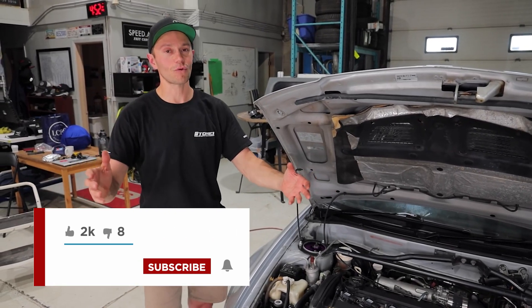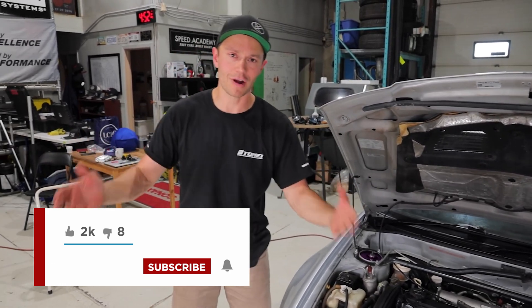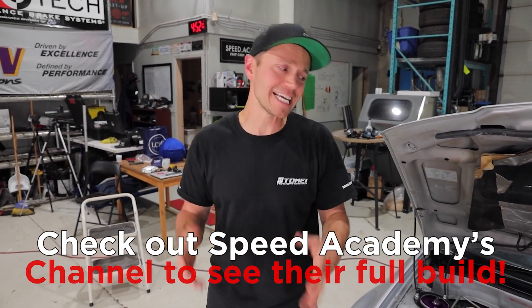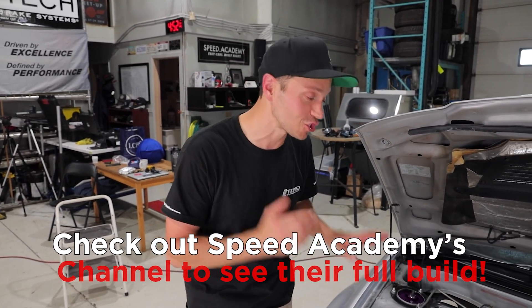Thank you so much for watching. This episode is officially a wrap. Put your money on me, people — I can see this car is going to destroy the STI.